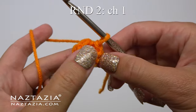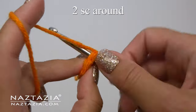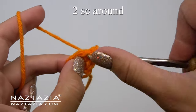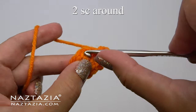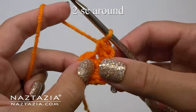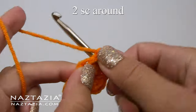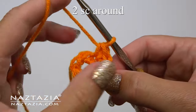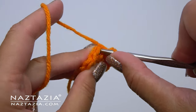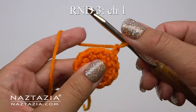We'll end round one with a slip stitch and begin round two with a chain one. On this round we'll make two single crochet stitches in each stitch around. Since we had six single crochet stitches on round one, for round two we'll end up with twelve single crochet stitches once completed. Once you've made your twelve single crochet stitches for round two, slip stitch to the first stitch, then begin round three with a chain one.